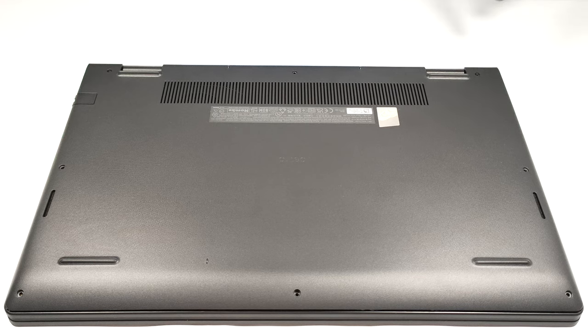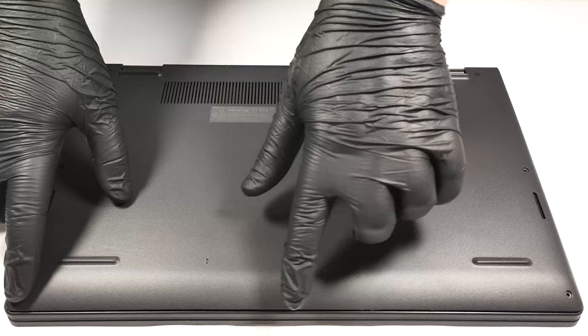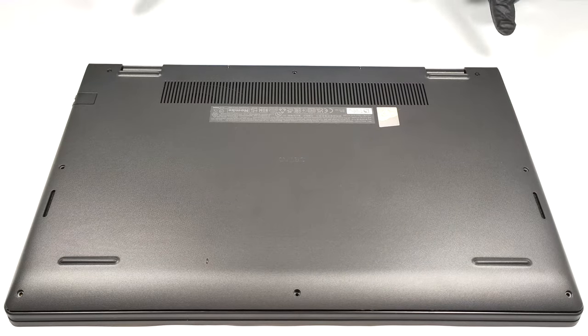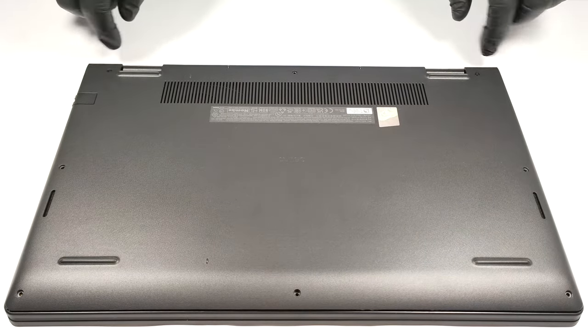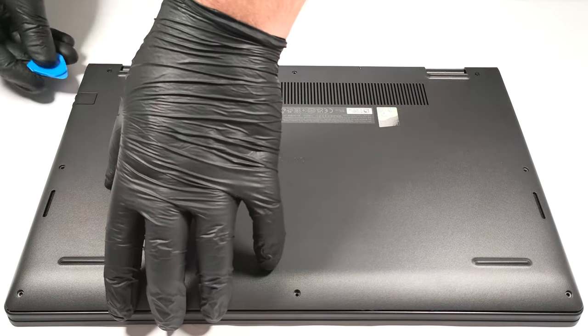In order to remove the bottom panel, you have to unscrew eight Phillips head screws. The ones in the top two corners are captive and after undoing them, they will slightly raise the panel up so you can start popping the plate with a plastic tool.